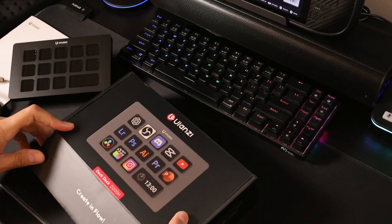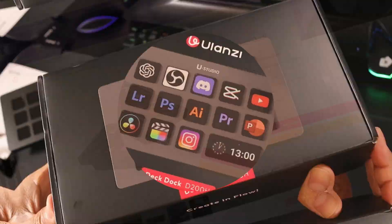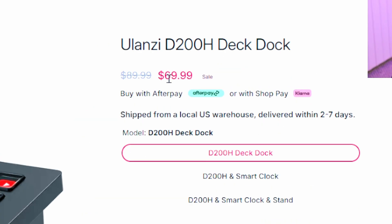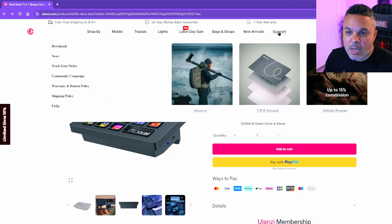Let's go ahead and plug this in and jump into the software because that's the way we're going to program this bad boy to do what we want it to do. First things first, when you get your device and plug it into your computer, you want to go over to the Ulanzi site to get Ulanzi Studio. Here we are on the Ulanzi product page — there's a nice little sale on this as of the making of this video. On their website, go over to the support tab at the top, hover over it, and go to downloads.